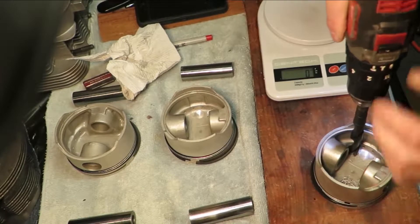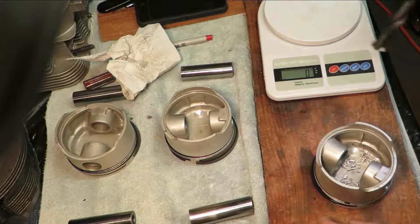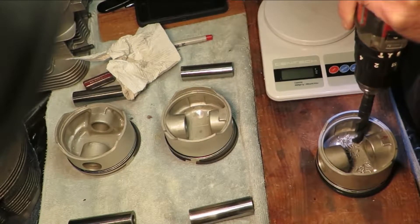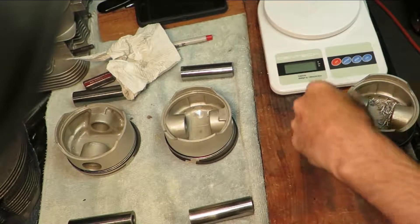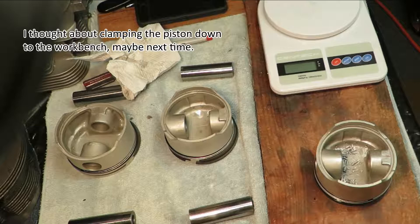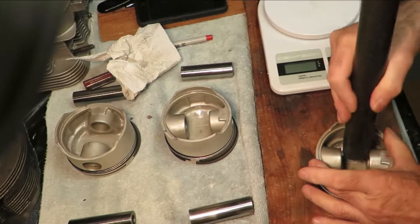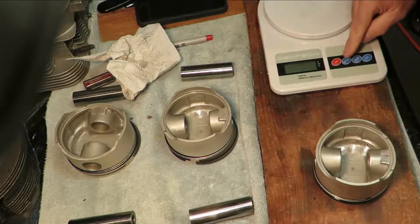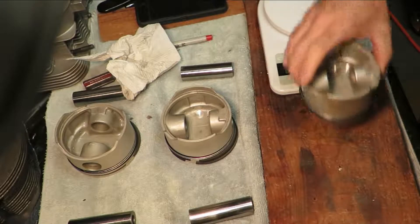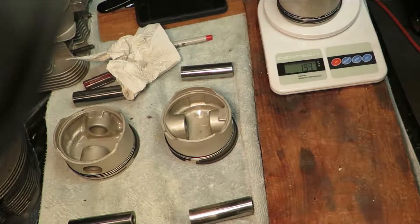Put it in the fixture there, opposite side. Let's do these — didn't expect that. Let's vacuum that. Okay, what do we got? 465. This is weighing in at 464.